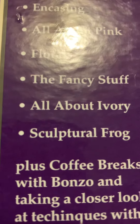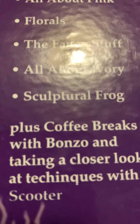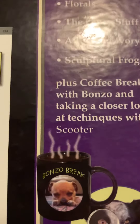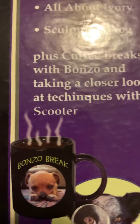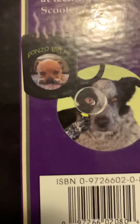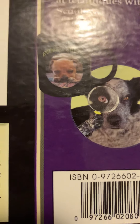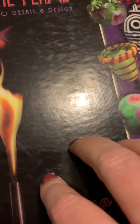All about purple encasing — that's like putting a clear glass coat over the beads you've made — all about pink florals, the fancy stuff, all about ivory, skull, and coffee breaks with Bronzo and taking a closer look at techniques with Scooter. They're talking about the cute puppies! If you have any questions about these books, ask down below.